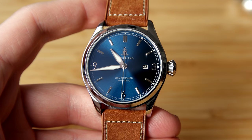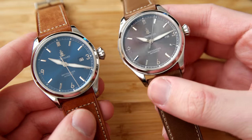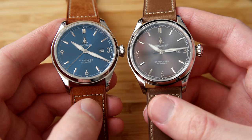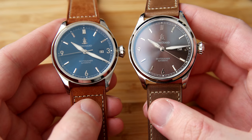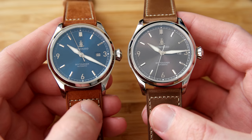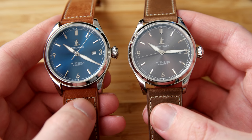Some people will dislike the date window, but these days a date window is very common and I think they've done a great job keeping it very minimal. The other variant has a grey sunburst dial which looks really nice as well. I'm a big fan of blue dials, but a grey sunburst dial looks nice too and really suits the overall polished case. There are no other differences between the two watches except for the dial color.